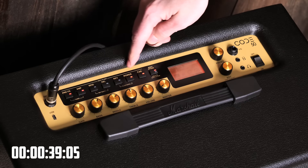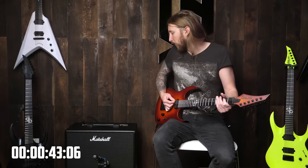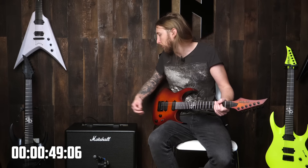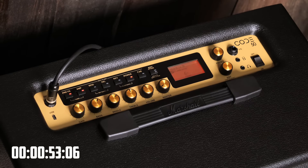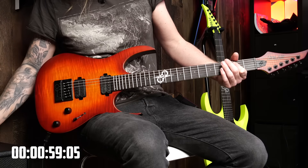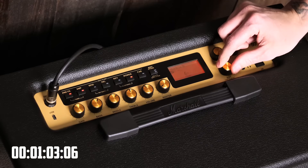Sounds kind of boxy. Oh shit, okay. Hey, you don't want that cab to be engaged if you're just listening to this — you can hook this up with a USB as well. Amp — Blues Break here, we have to change that. Plexi, that was cool.